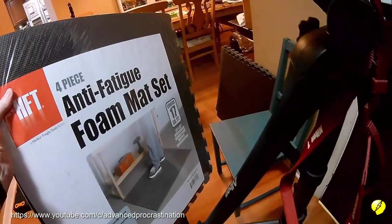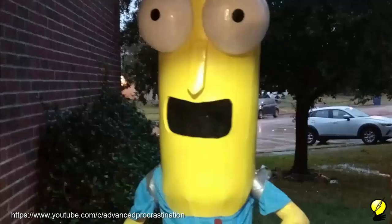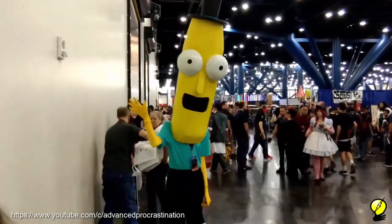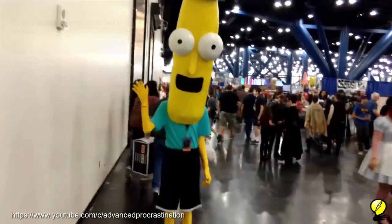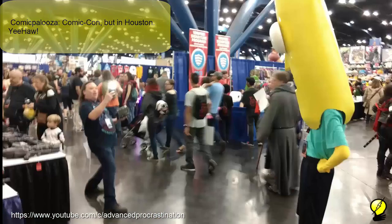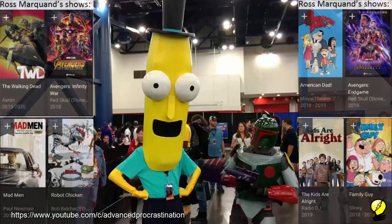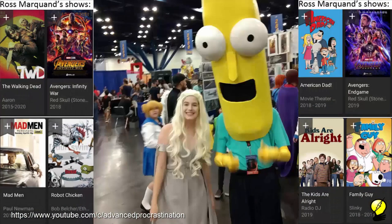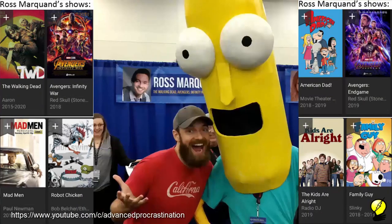I'm going to be using this foam mat set for the majority of the mech suit. I've used this foam once before to make a Halloween costume. My friend said we won Halloween and all the other kids could go home — we took it to Comic Palooza in Houston and had lines of people waiting to take pictures with us. My son was like a rock star. At one point Ross Marquand pulled us over and let us skip the line for a free picture. Thanks Ross.